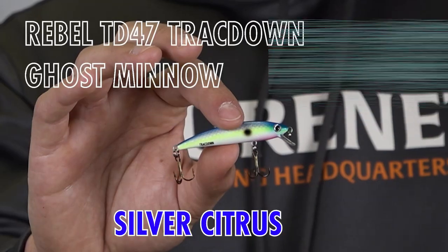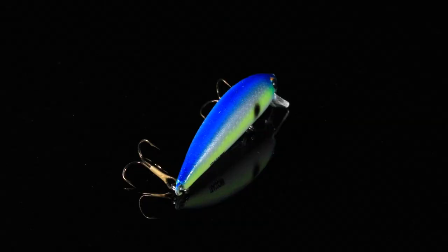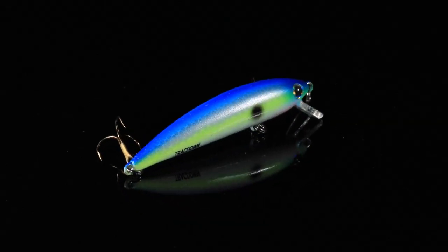Introducing the Rebel TD-47 Trackdown Minnow, new to the lure net paint shop. This is gonna be a great grab for all you creek and bank anglers out there for fishing this summer.